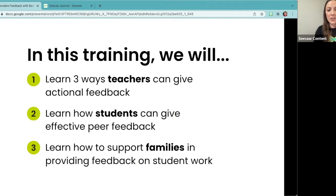Here's our agenda today. We're going to learn three ways that teachers give actionable feedback within Seesaw. You're going to learn how students can give effective peer feedback, which is so important especially as we think of those third through fifth grade students. And then also how to support families in providing feedback on student work in Seesaw. I'm now going to hand it over to Emily.